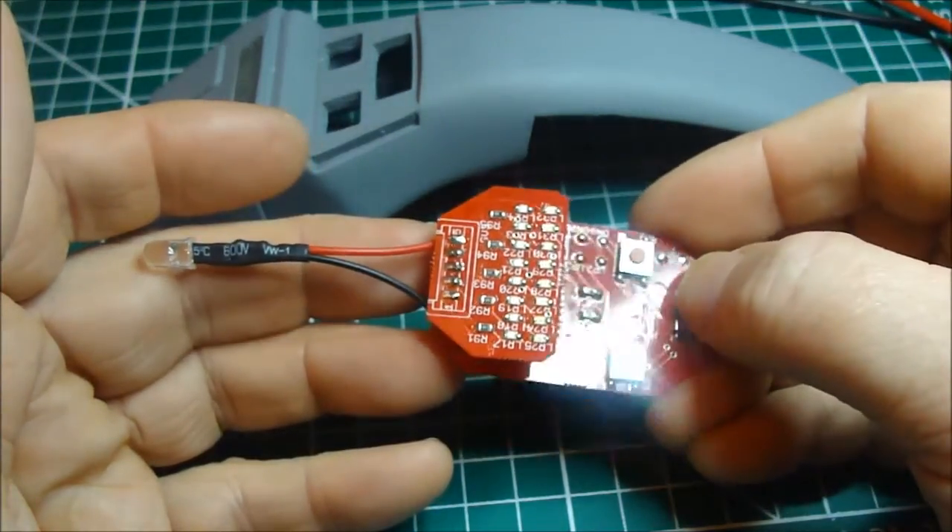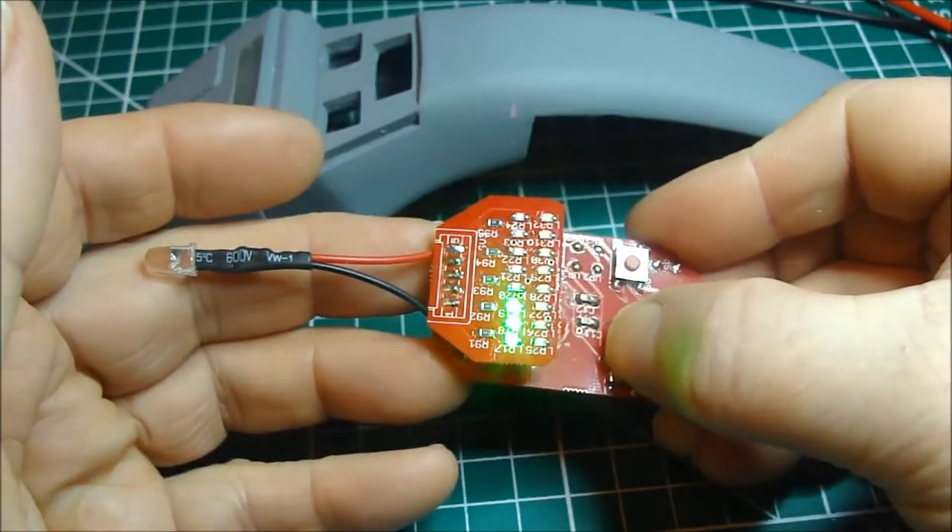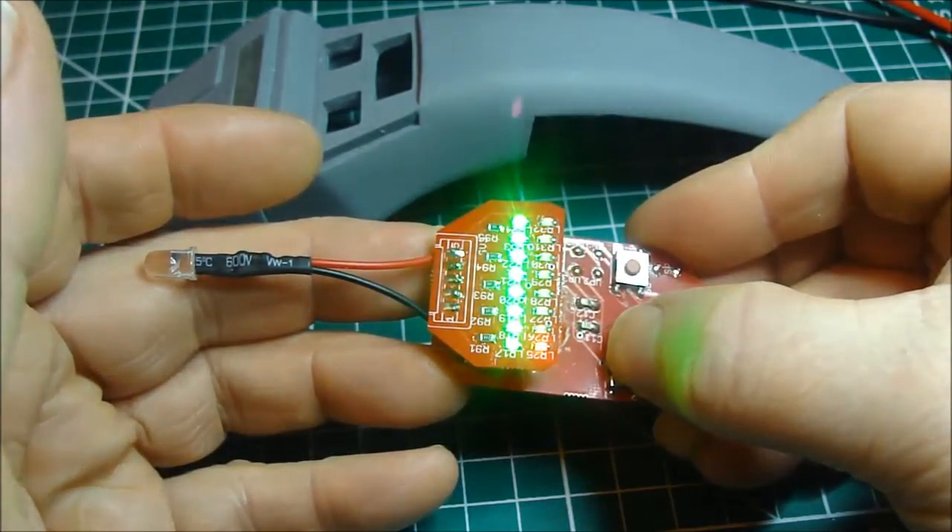If you press and hold the select button, the board will automatically increment the selection by one.